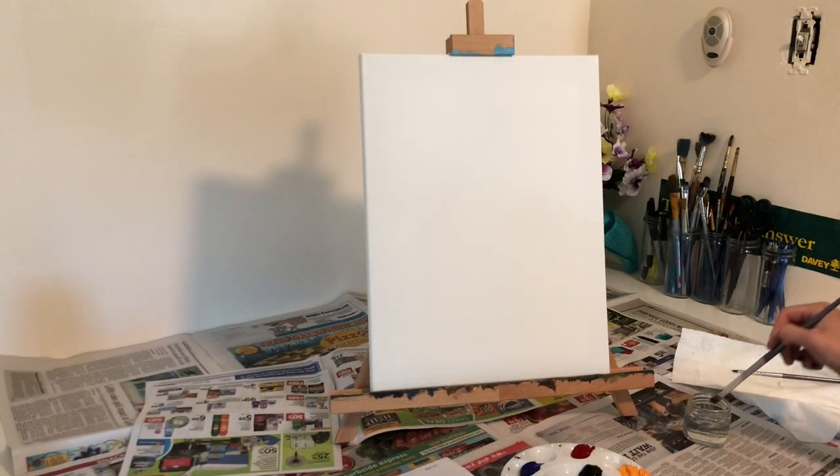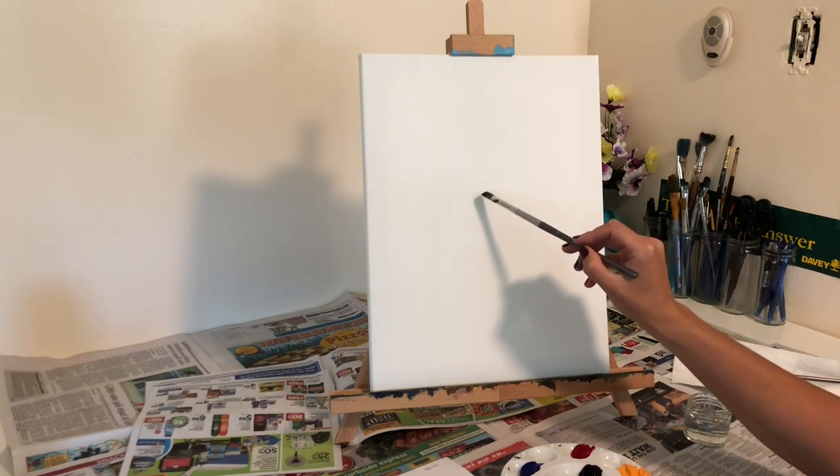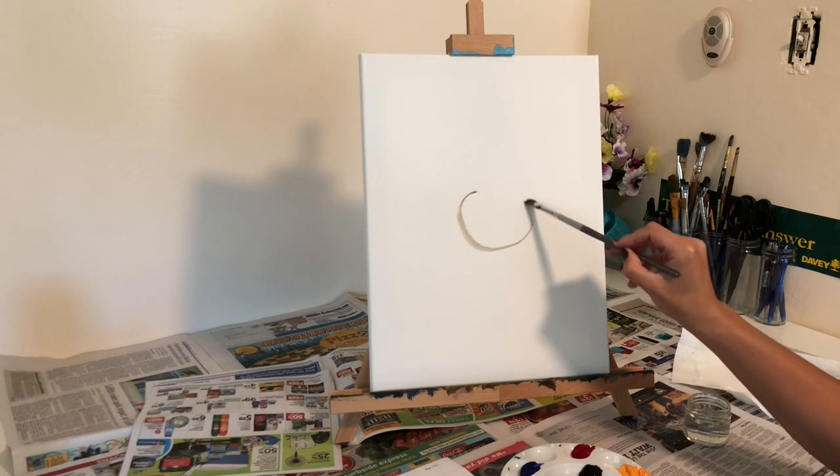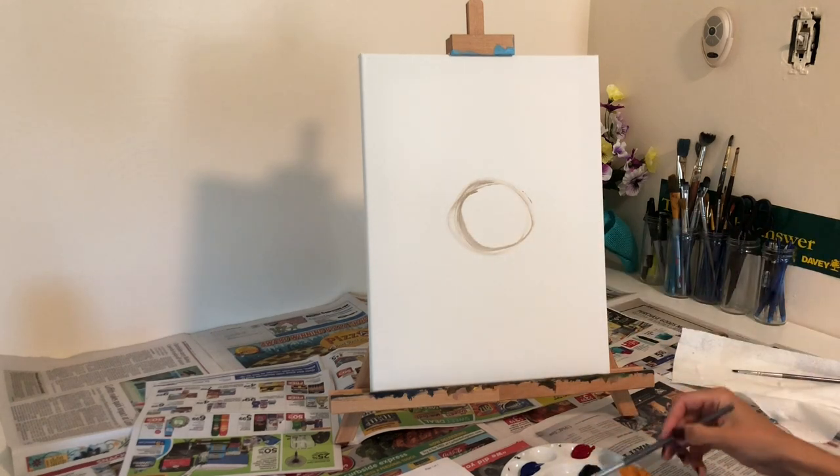Hey guys, thanks for joining me. My name is Stoof and today we're going to make a painting of a sunflower together. If you purchase the materials that I listed below in the description section, you're now ready to get started.